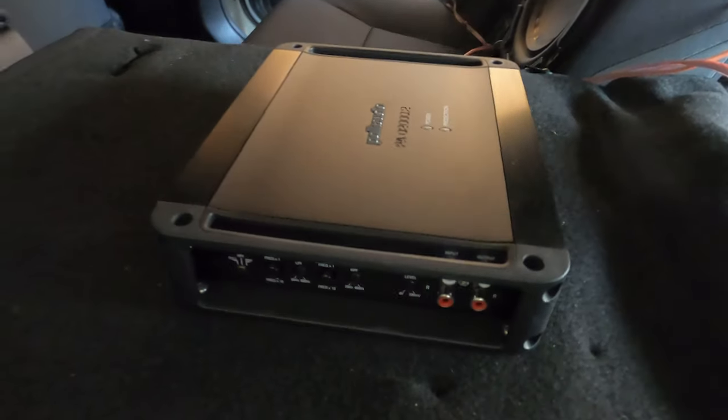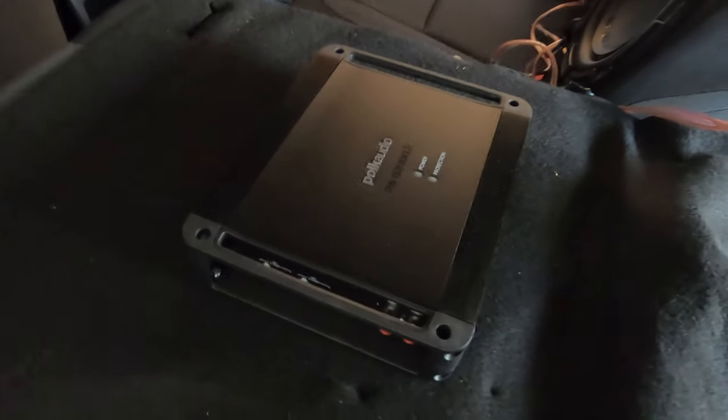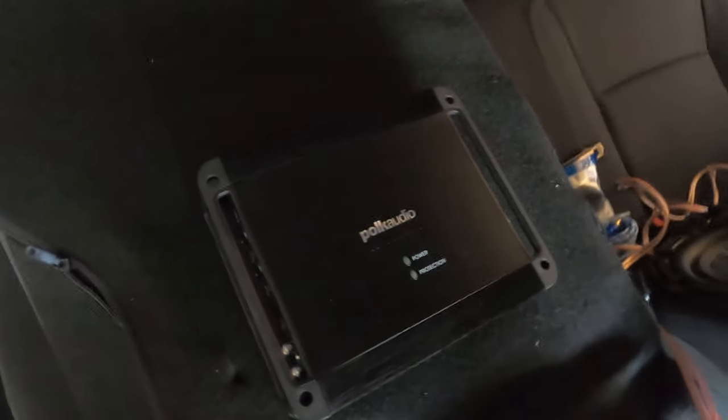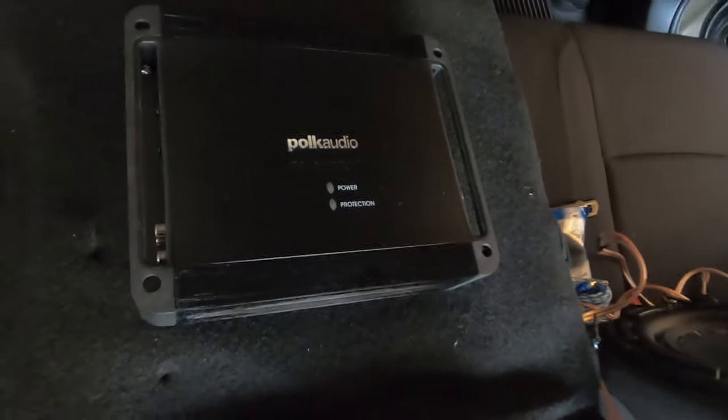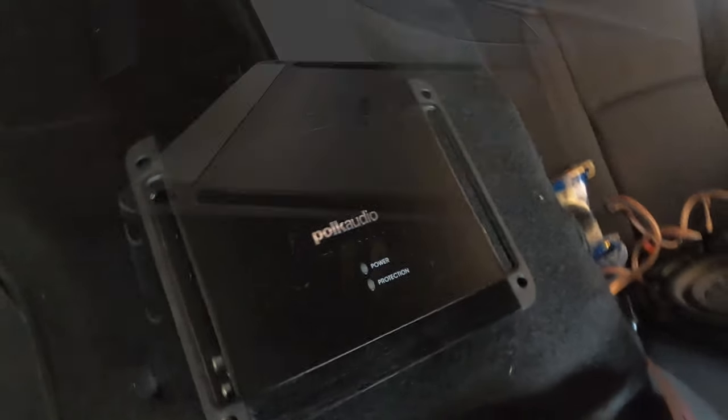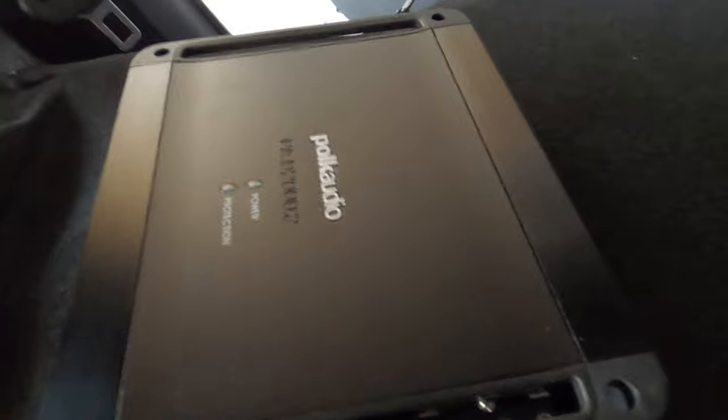Hey guys, so I was having a lot of issues with my previous amplifier, the SSL amp, and I ended up actually returning it and I got this Polk Audio amplifier instead. This one should match my subwoofers a lot better and should have better sound quality.